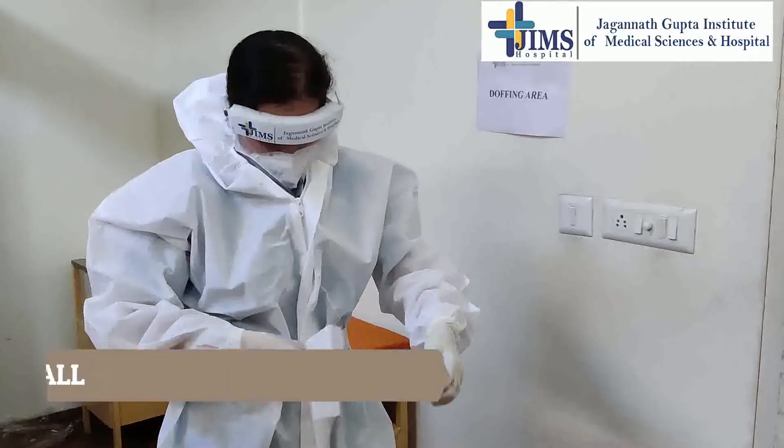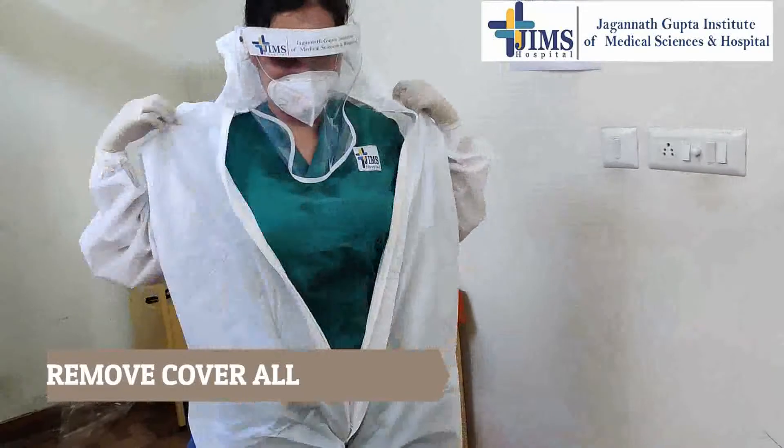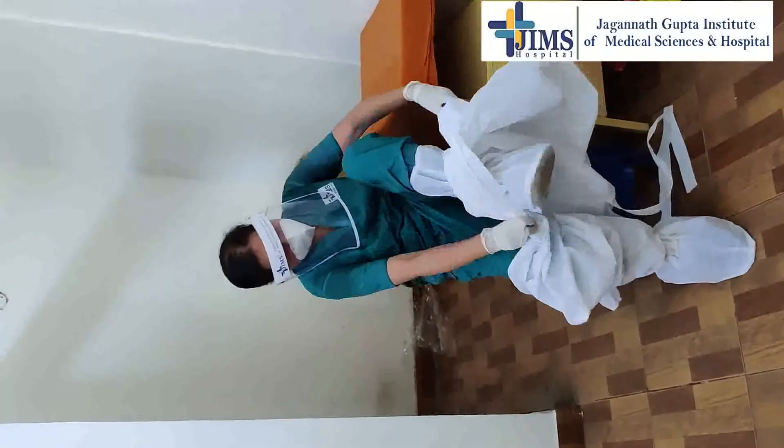Remove your protective clothing without touching the inside of the protective clothing. Work from top to bottom, and avoid skin contact with the outer side of PPE, as the outer side of PPE is contaminated.